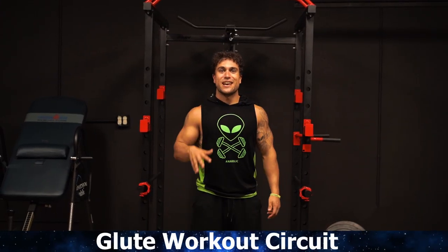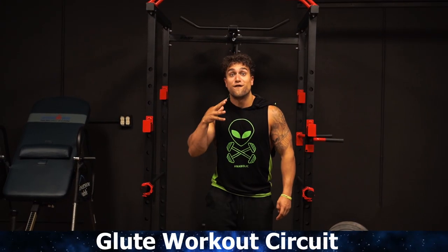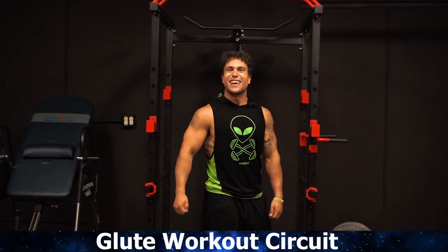What is going on aliens? I'm Mike Rosa and today we're gonna be getting after it with a full glute workout circuit. Let's get them booty gains.